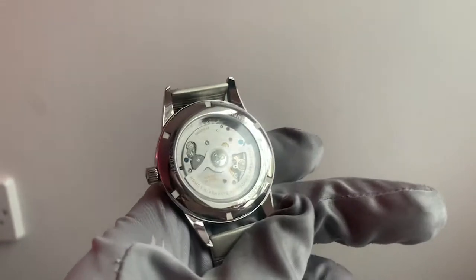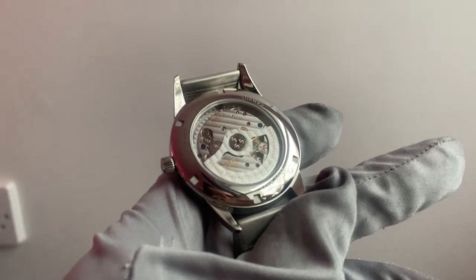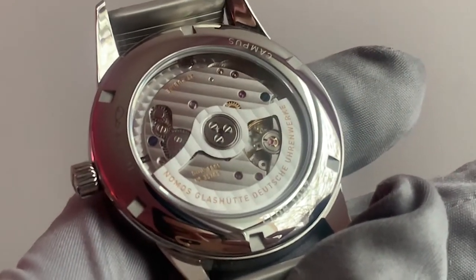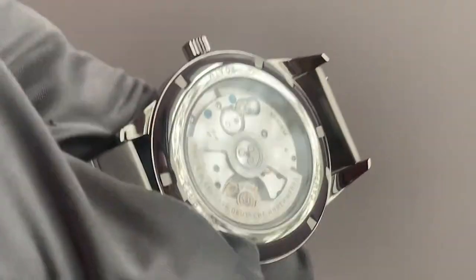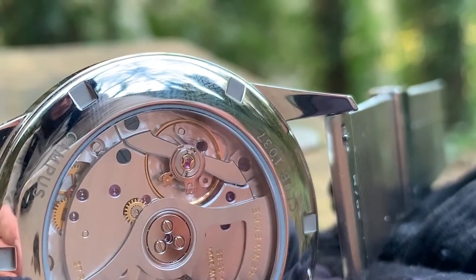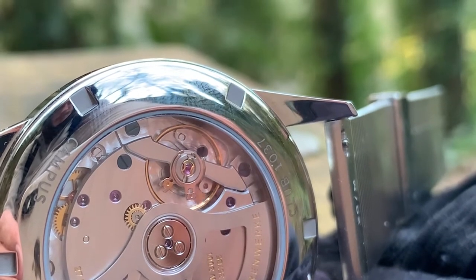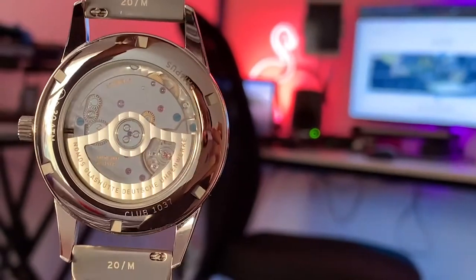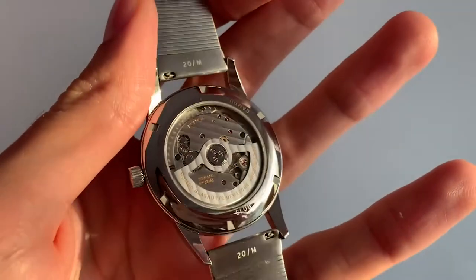Flipping this watch over, the sapphire crystal case back allows us to really appreciate the DUW 3001 in all its glory. For me, the open sapphire case back option is pivotal for this piece and well worth the extra money. The finishing is excellent and the firmly heated blue screws are a lovely touch of colour. The three-quarter rotor lets us really appreciate all the finishing here — I could just stare at this movement for days.